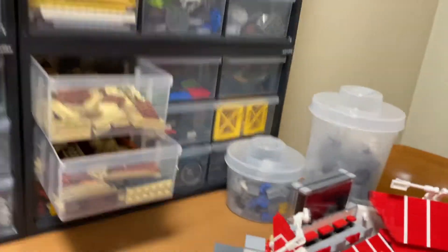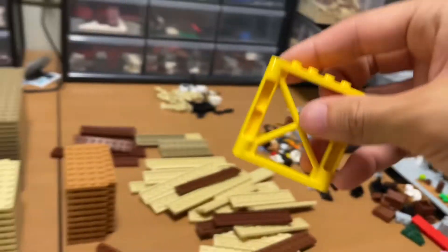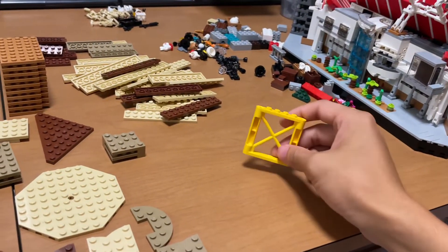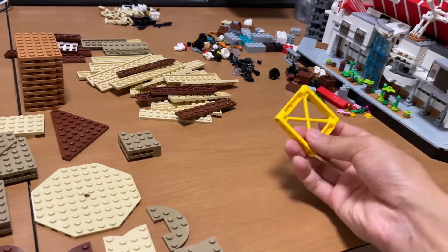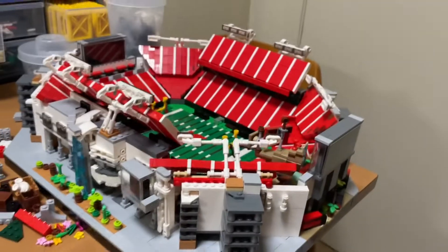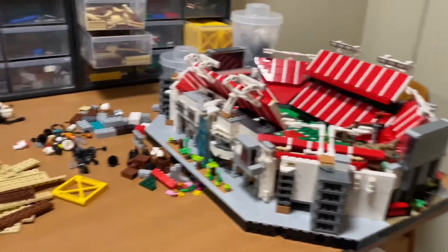I want to use these pieces here to build up. I need to move this out of the way because it's just going to cloud my workspace and I can't have that.